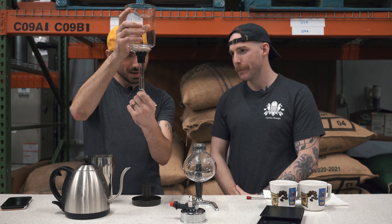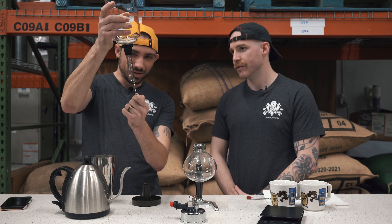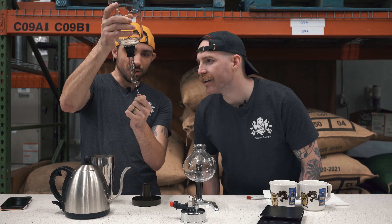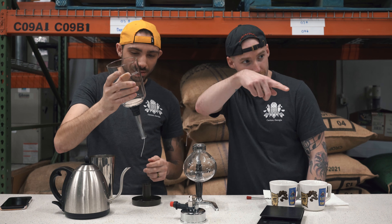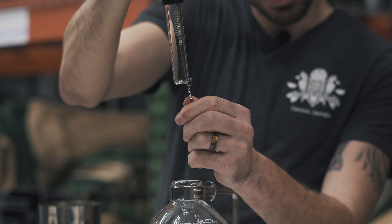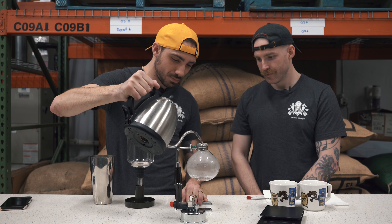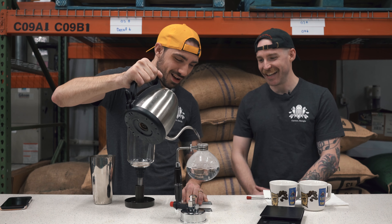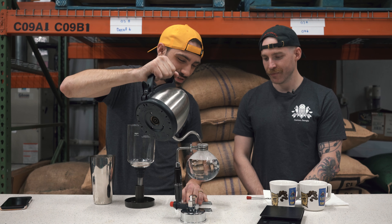So you'll see on this there's a little pull tab — a little clip. You're going to pin that on the side and hold it down here. I'll fill it up while we do that. This really does look like a chemistry project — it's like a chemistry flask setup.